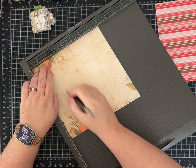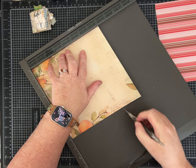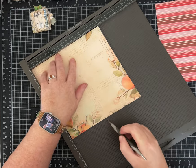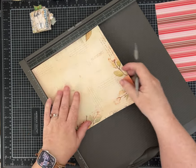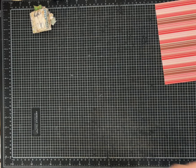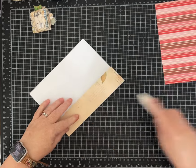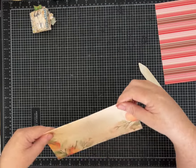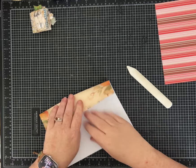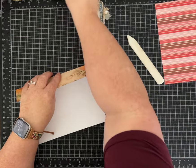Start with an 8 by 8 inch piece of paper. You're going to score at two inches, four inches, and six inches, then turn it and do the same thing on the other side — two inches, four inches, and six inches. I'm going to go ahead and ink a few of these edges and score lines so it'll be easier for you to see what I'm doing on camera.